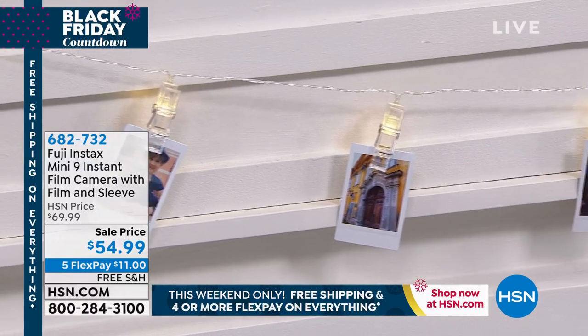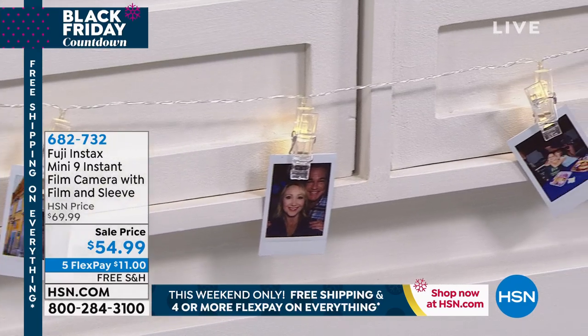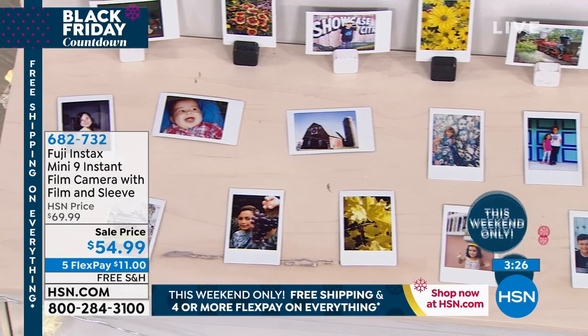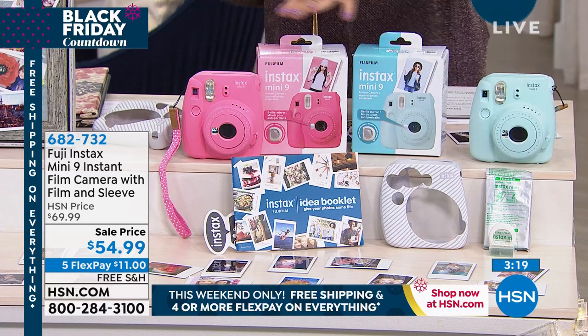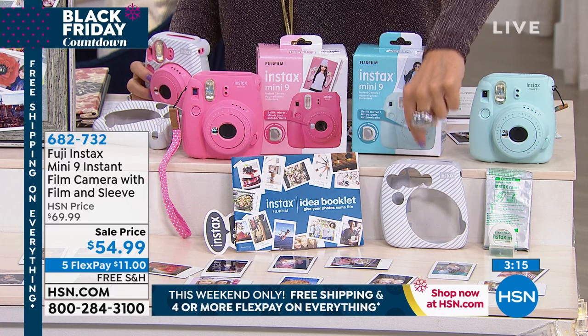Barbara is picking one up for her 10-year-old granddaughter as well. She wishes there was a darker color — we only have pink and blue — but the pink is more color-saturated, so if you want more depth of color, the pink will deliver that.